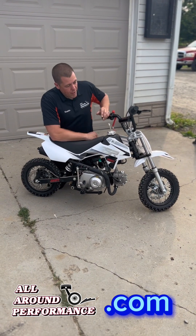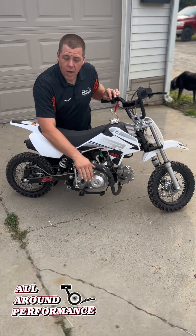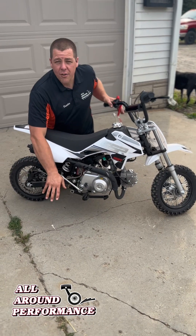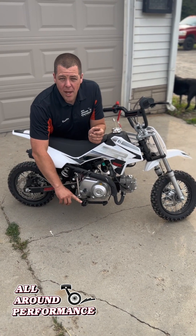If you notice right here on the side, it's got a real nice kick start. Keeps it away from the exhaust guard here. Really easy for the child to start — you don't have to worry about them catching their shin on the foot peg or anything along those lines.